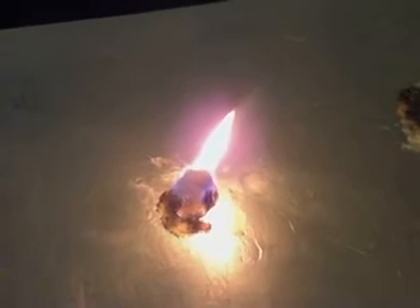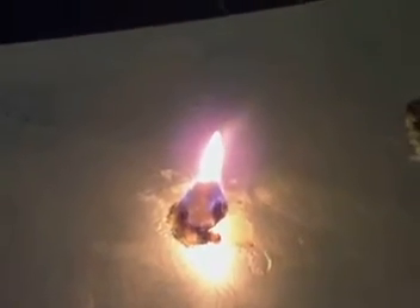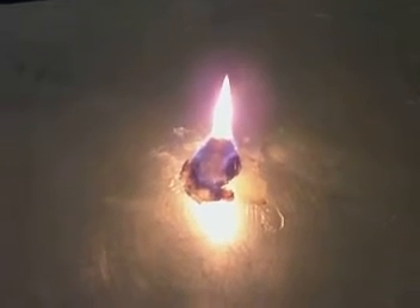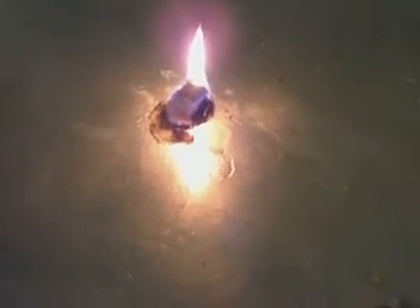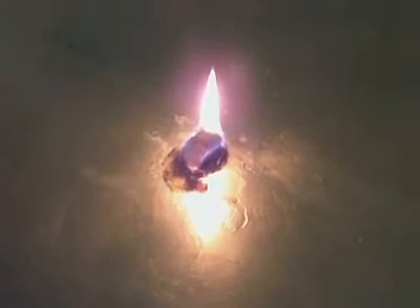So anybody that says you can start a fire with anything — I swear by the petroleum jelly and cotton balls. When we go scouting, when we go camping, this is the only thing I take, tinder-wise, and it seems to work every single time. And look at that — I don't know if you can see because of the reflection, but that's a really good flame. And it's been maybe six minutes or so, and it's still going.